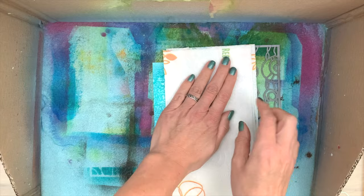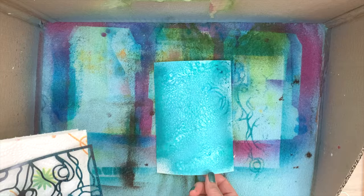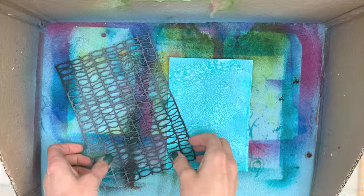The stencil is still a little bit wet so I'm going to press it on my card — just checking the best place to add it. Then I use a piece of kitchen paper to press it down. I'm using the towel because that will take up any excess ink, which makes it a bit less messy.